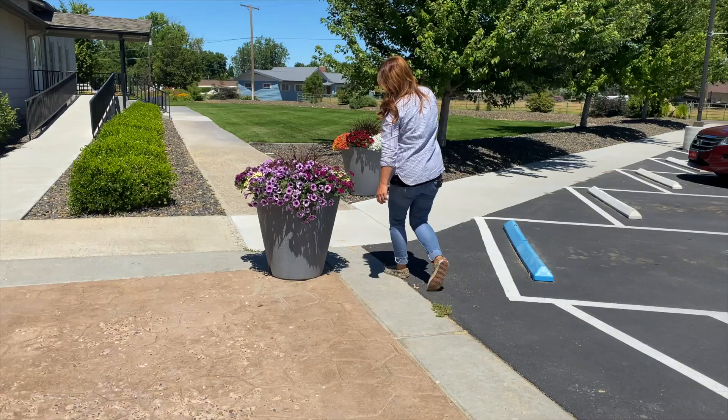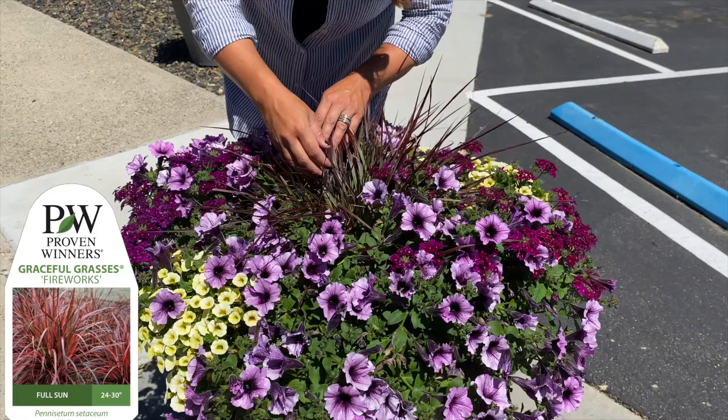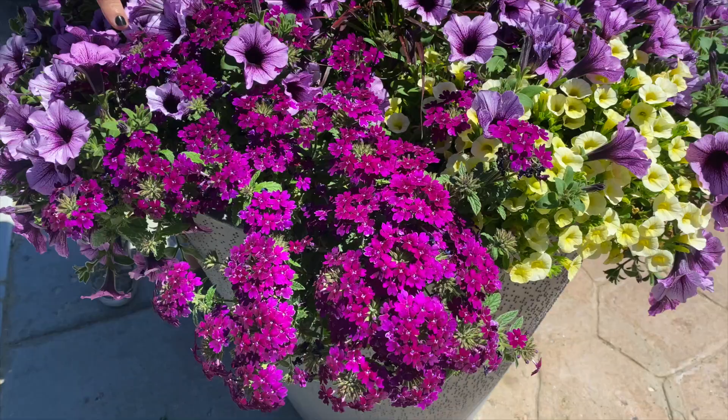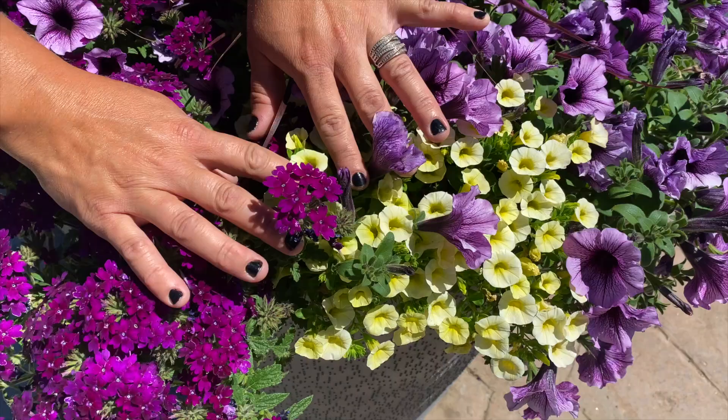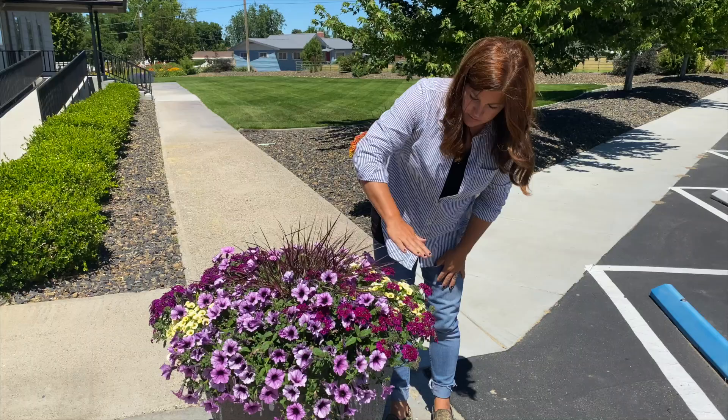This one is one of mine. I used a Fireworks Pennisetum in the center - it's a little different from Purple Fountain Grass in that the grass has a lot of green but also pink, burgundy, and white. Really beautiful. Superbina Royal Plum Wine - isn't that so pretty and saturated? It looks gorgeous alongside the Supertunia Bordeaux. And then Superbells Yellow Chiffon. This one looks very even; everything's kind of growing at the same pace, all very happily together.